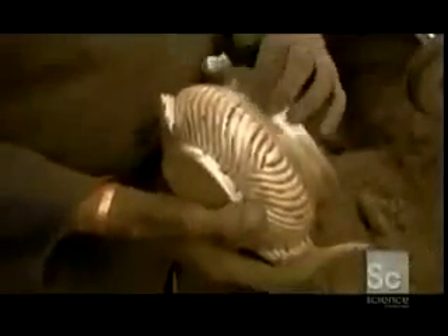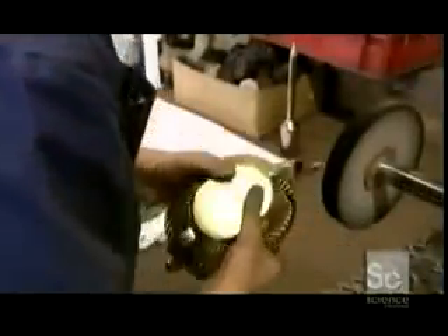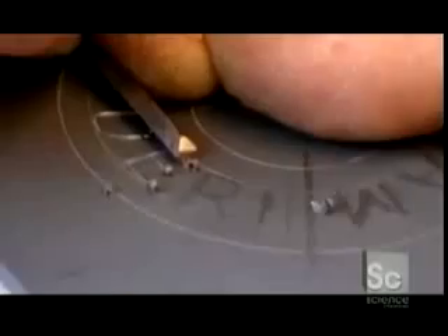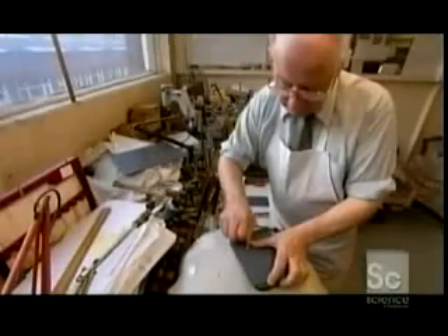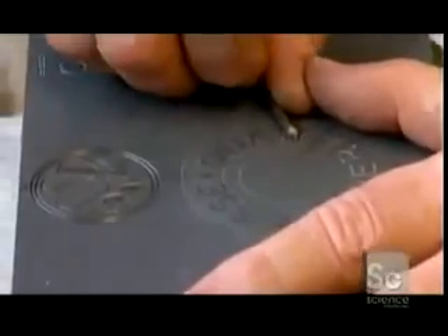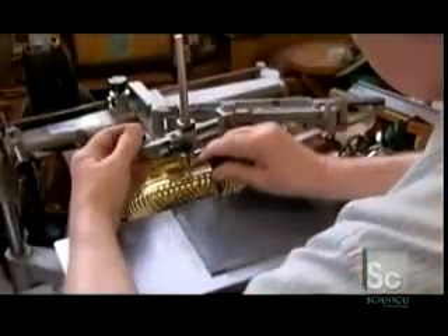Workers polish the teapot with three progressively finer grades of pumice, which is crushed volcanic rock. One final buffing ensures the surface is perfectly smooth. With diamond-tipped hand tools, engravers can etch anything onto the teapot, from custom designs to company logos.